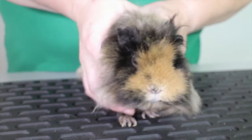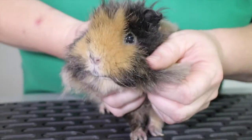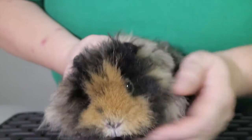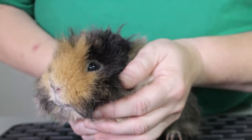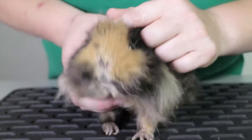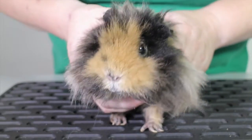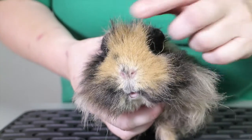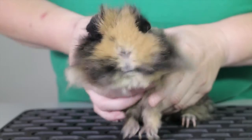We're going to look in the eyes to make sure they're nice and clear. As guinea pigs get older, sometimes you do see cataracts occurring where you get a bit of cloudiness on the eye, and that's normal. But things like bits of bedding and straw can cause a little bit of conjunctivitis or an infection, so any runniness in the eyes should be kept an eye on. Also look at the nose to make sure it's clear.